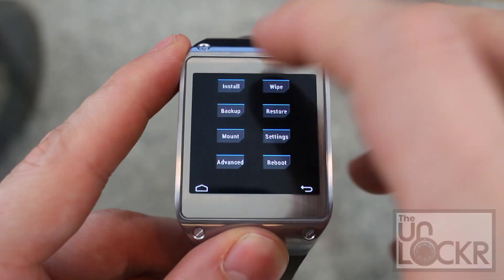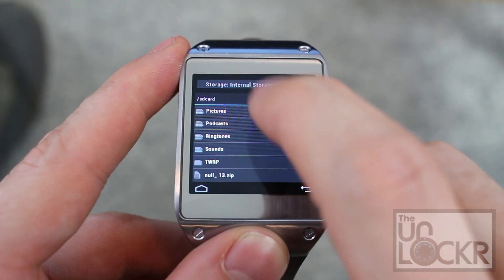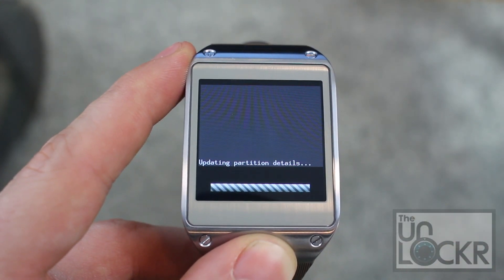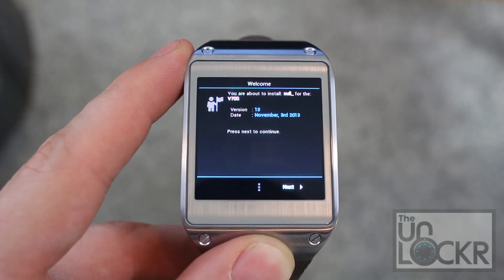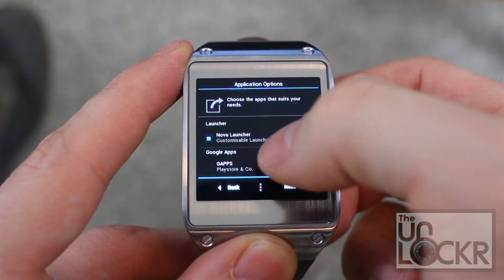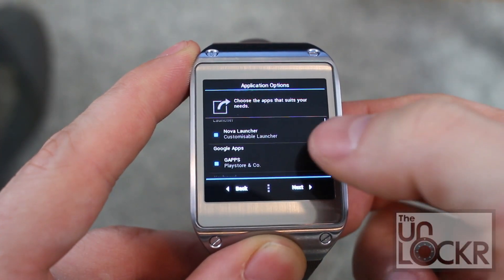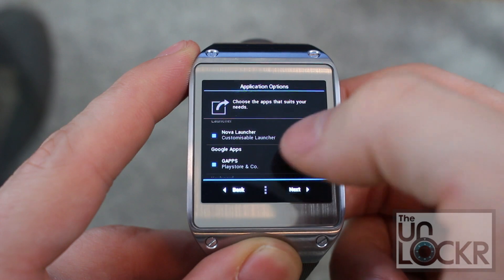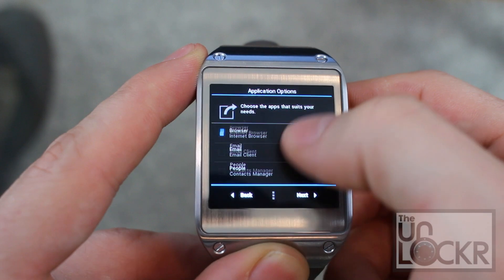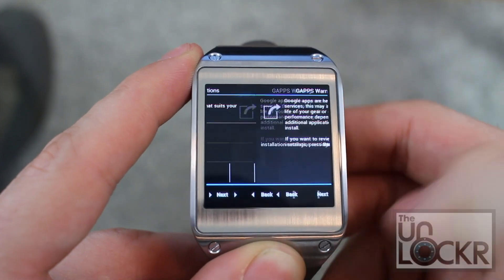We're going to click Install, scroll down to find our ROM file, and wait for it to flash. It will actually prompt you to continue things, so hit Next. You can go through here and select the files that you want. You probably want the G Apps, which is the Google Apps — turn that on, it can't be on by default otherwise the developers get in trouble, so you have to turn that on. Maybe use File Explorer, Email — go through this, pick what you want, and hit Next.